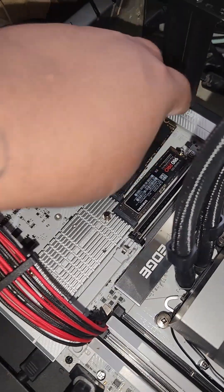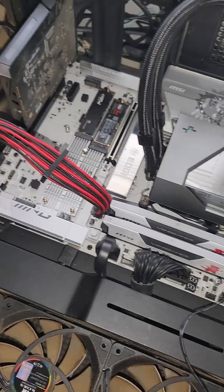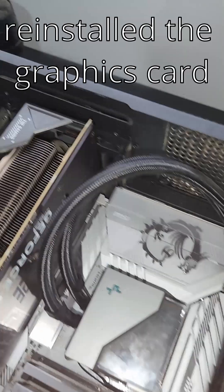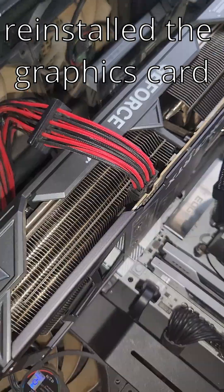There you go — it clicks in and it's seated now. Let's get this heat spreader back on. There you go, it's back on — tool-less mechanism. So here we go, I screwed it back in as you can see here, and I plugged in the power cable.